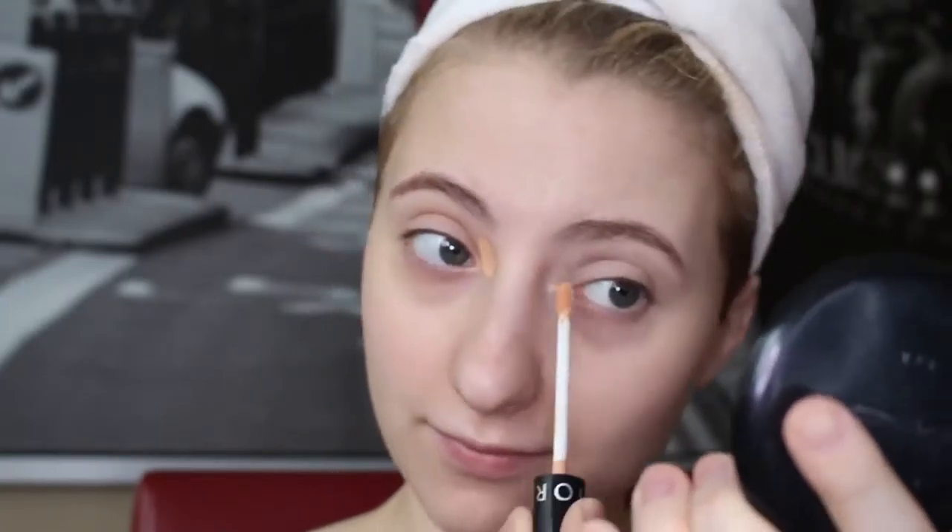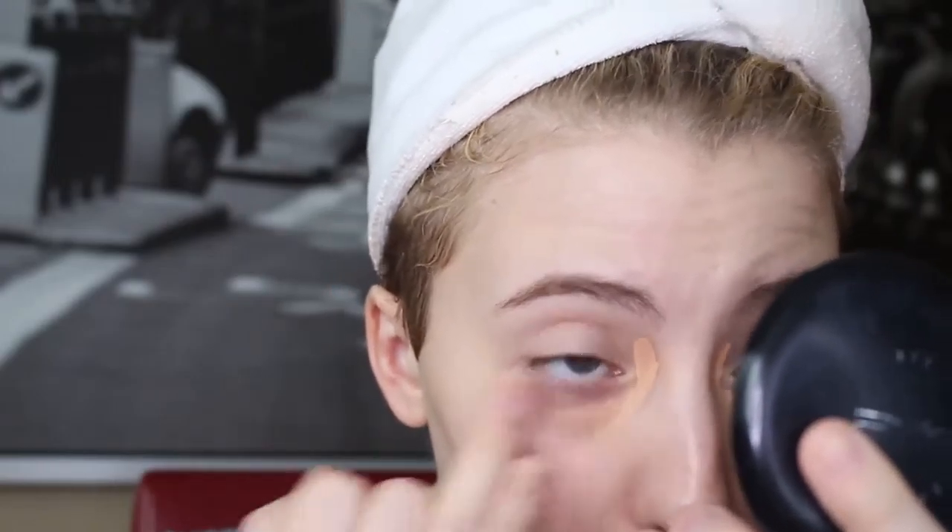Usually I will go back in with just a little bit more color corrector to fix up any areas that are still very dark. Hopefully you guys can see a difference — I know I can. It just makes my under eye circles look not as scary, a little bit less dark, which is what I want. It just makes it easier to conceal them afterwards.